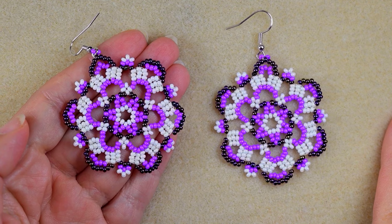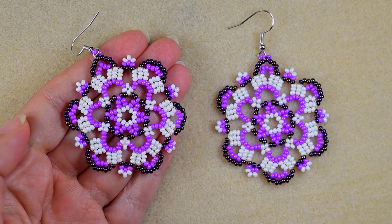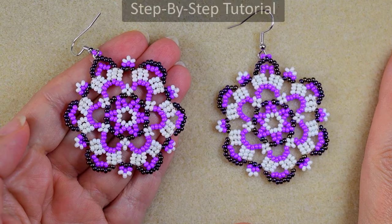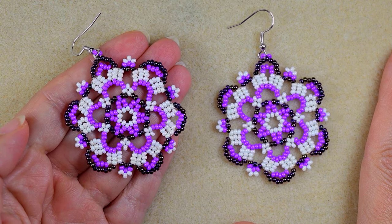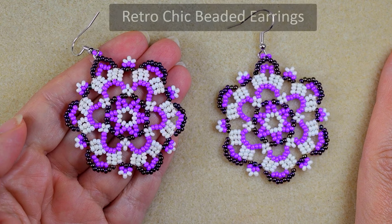Hi there you guys! I'm Teddi from Bijuteo Beading and in today's tutorial I'm gonna be showing you really easy and step by step how to make these retro chic seed beads earrings.